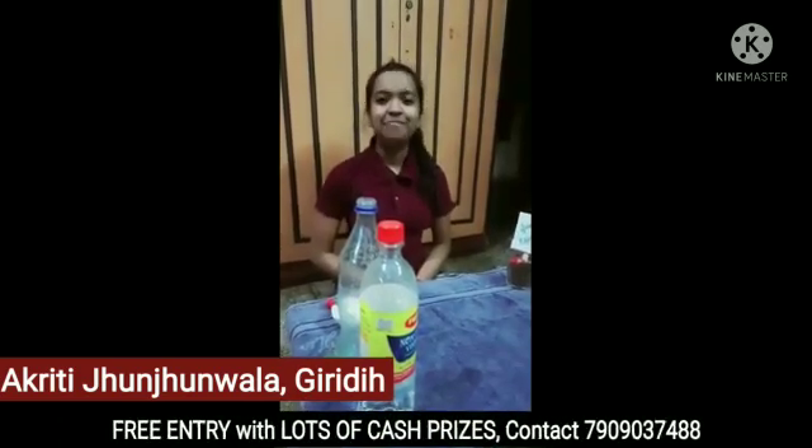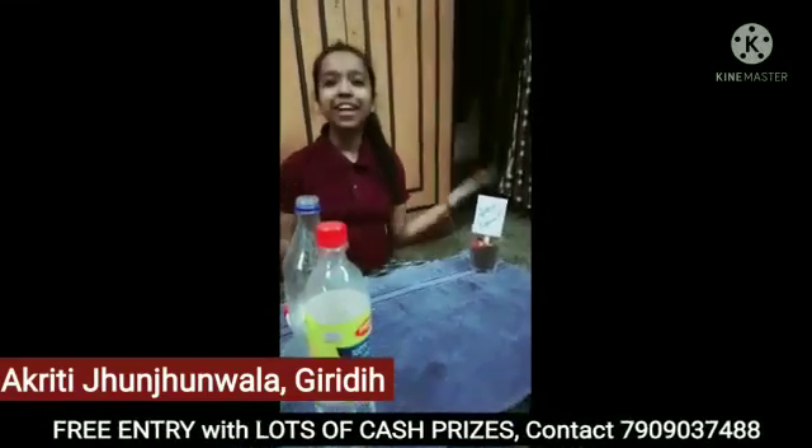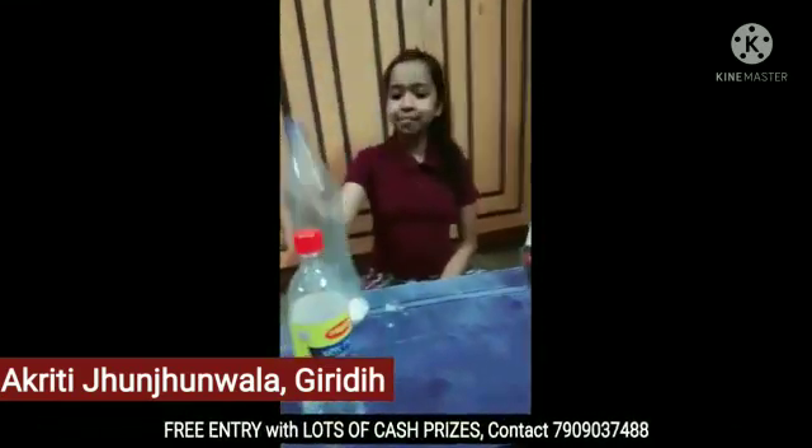Good morning everyone. My name is Akriti Junjanwala and I am 12 years old. Today I'll show you — I'll teach you how we can form carbon dioxide. So we need one plastic bottle, baking soda, a balloon, and vinegar.